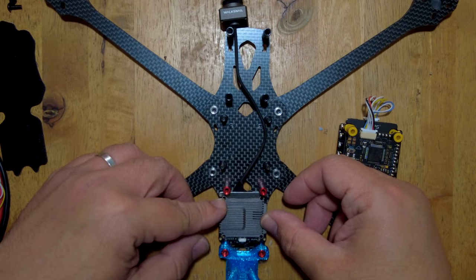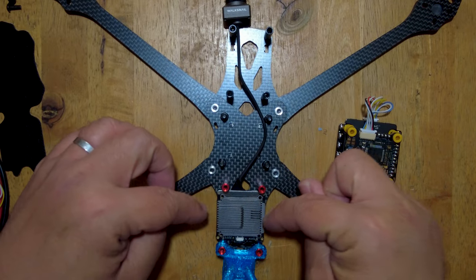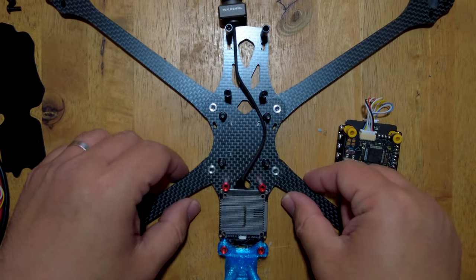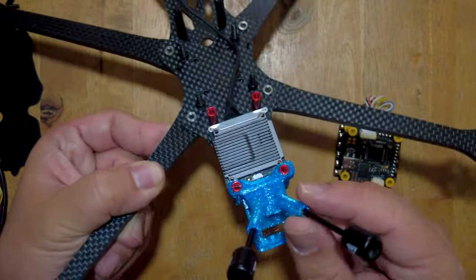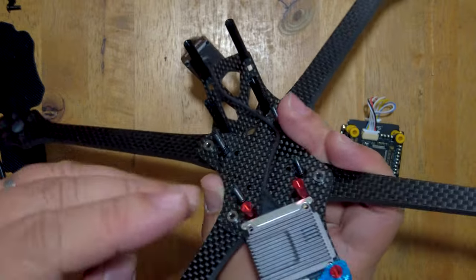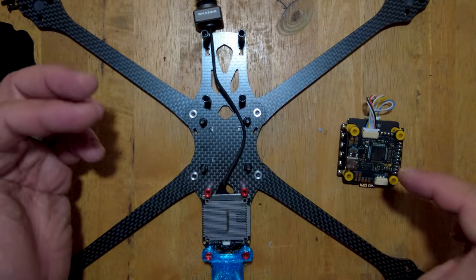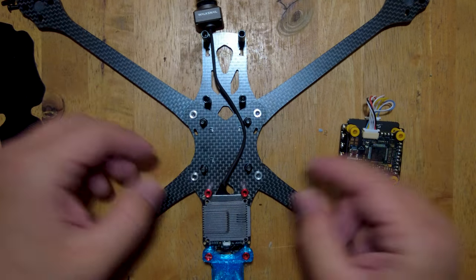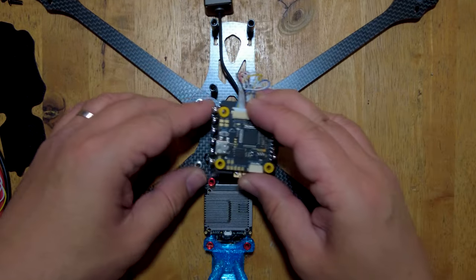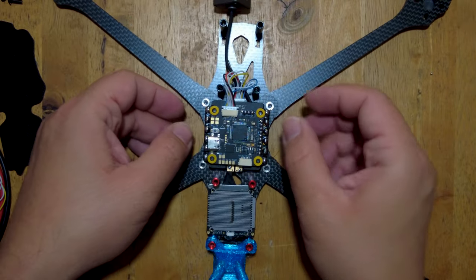Here I have my Avatar HD VTX, and if you have a Caddx Vista, then you'd put it here as well. The hole pattern on the frame is 16 by 16, so we are not going to be able to screw this on because this is a 20 by 20 hole pattern. What we are going to do is zip tie it. I've already installed the TPU and the antennas. Unlike analog systems where the camera is wired directly to the flight controller, with a digital system the camera wire goes directly to your VTX. That's why we put this wire underneath our VTX, and we'll put our flight controller back on there as well.